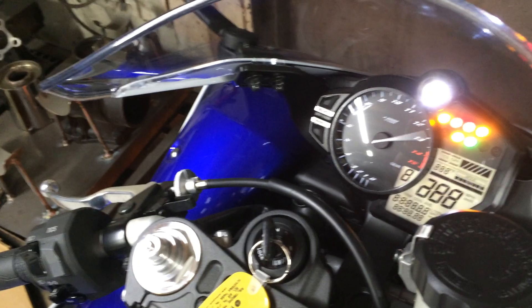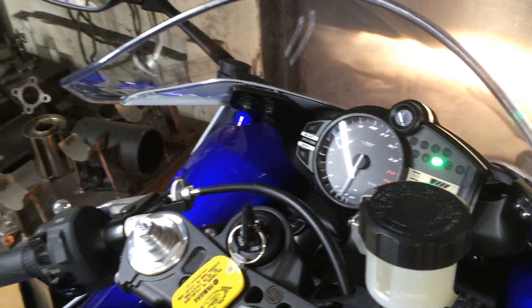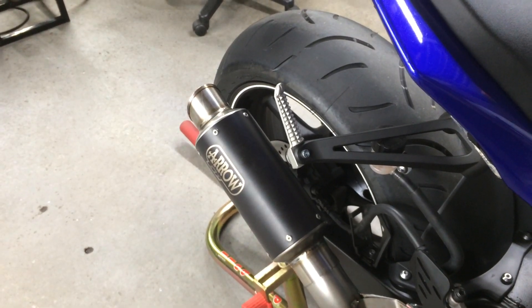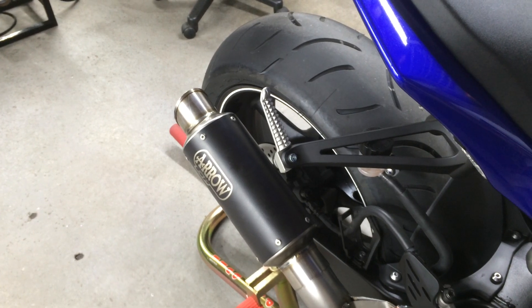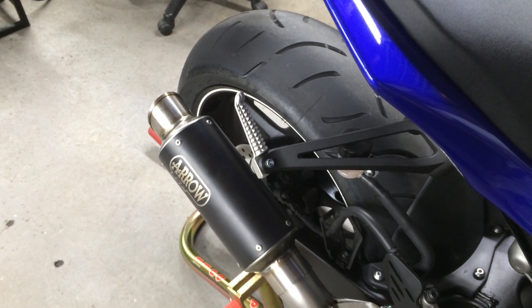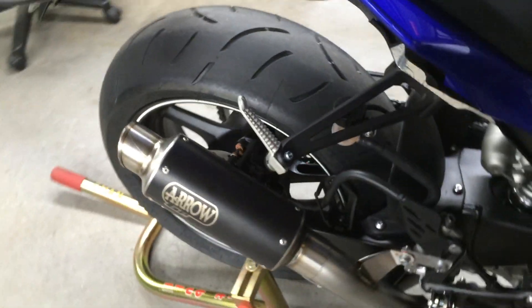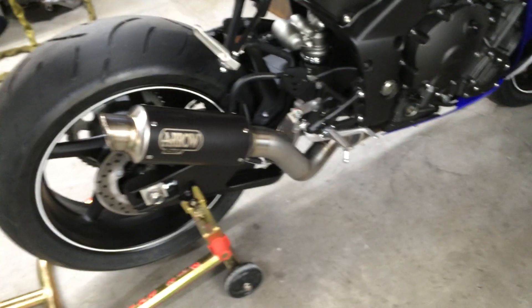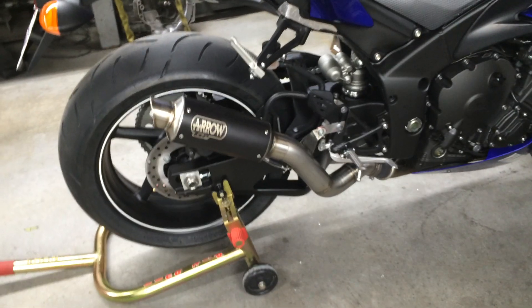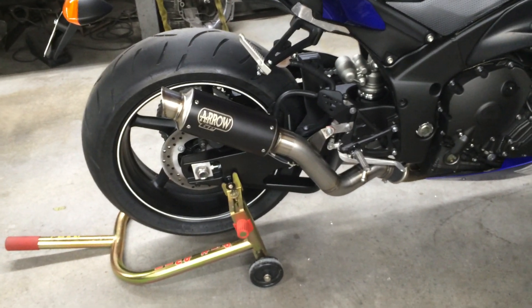Let's fire it up. That sounds really good — I love that sound. This exhaust brings out the characteristic of that cross-plane engine. Can't wait to ride it.